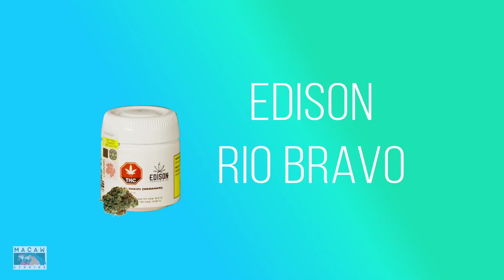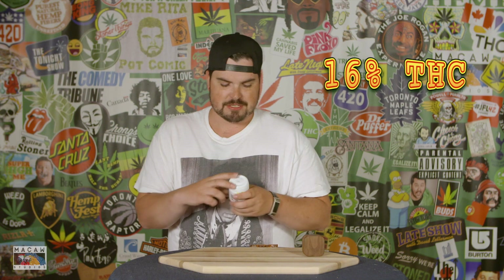Alright, here we are. What the fuck is this? This is Edison Cannabis Co with the Real Bravo strain — Wana Bucky, want one bad knocky, that's what it says on the thing in brackets. It's a sativa and it's 16% total THC. Let's see what this bad boy's got today.